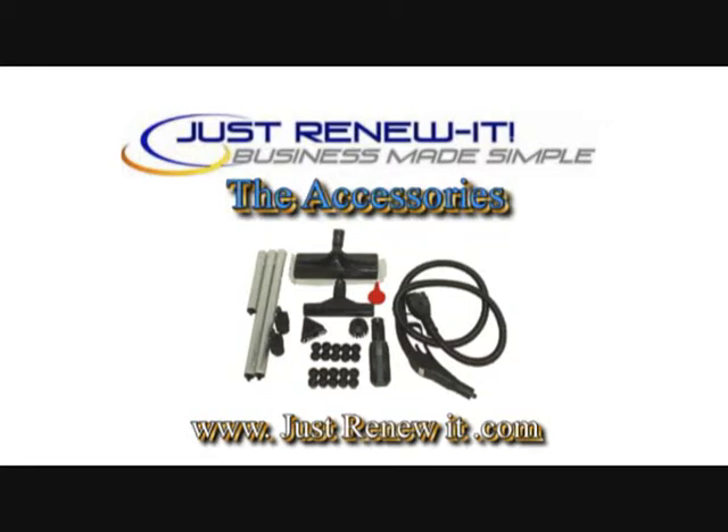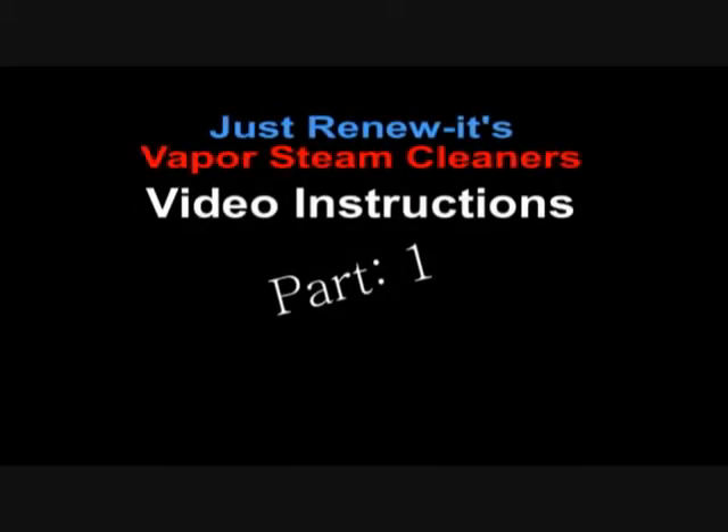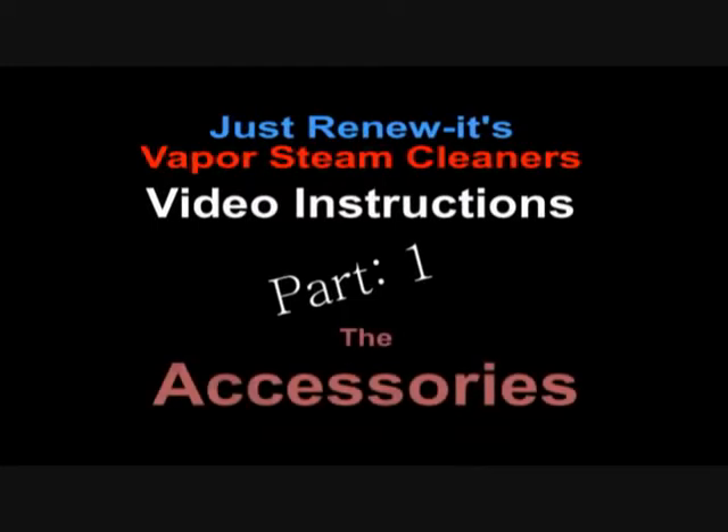Welcome to Just Renewit's Instructional Video Basic Training Series. This is video lesson part one. In this lesson we will be covering the basic accessories that are available for our vapor steam cleaning products.